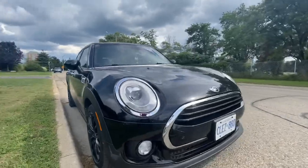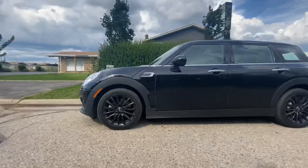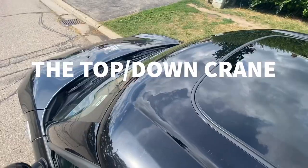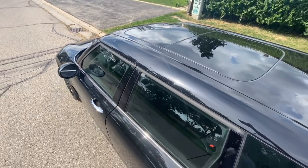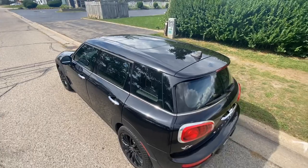The Top Down Crane. In this, put your camera high and point it towards your car and move slowly to your back. By doing this, we will get a full body reveal of your car, which will be epic.